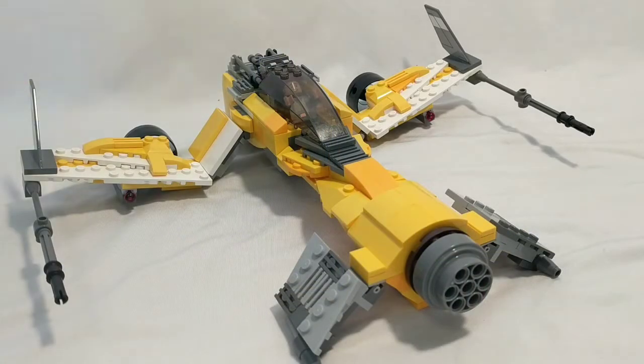Hey guys, welcome to Down to the Brick. Today I have a very cool MOC based off the Star Wars Resistance animated TV show. This is one of the racer starships — the Fireball. This has not been a LEGO set before; there's only been two LEGO Star Wars Resistance sets. I decided to make this because I thought it was the coolest racer starship out of all of them. So let's get right into it.